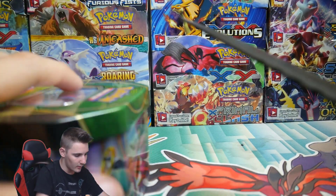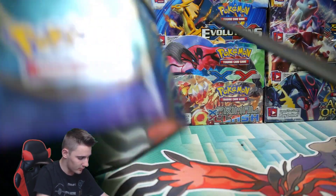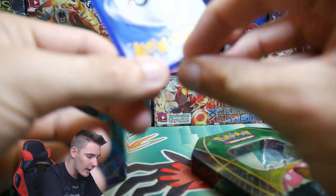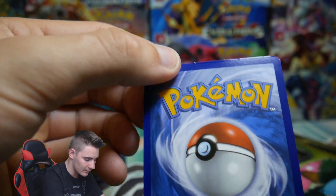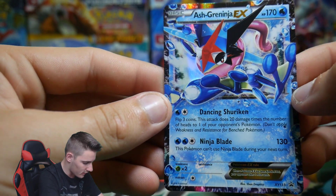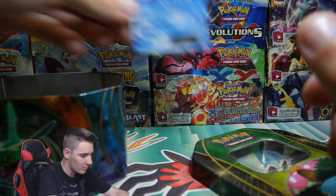Alright, let's go. Chop, chop, chop, chop — let's get all of the tape off the corners. I hate doing this. Okay, that worked out alright. We still got an awesome Ash Greninja — I'm pretty sure I got this last week in the three-tin opening. That's out of the collection box, I believe.